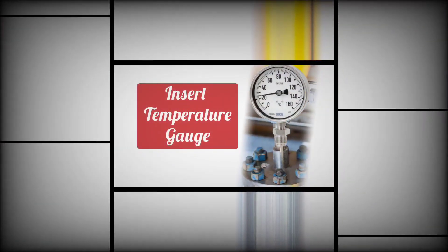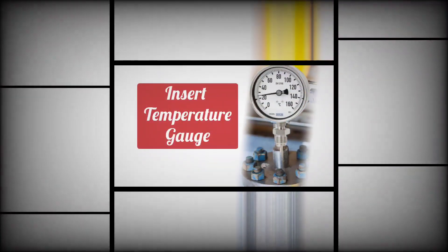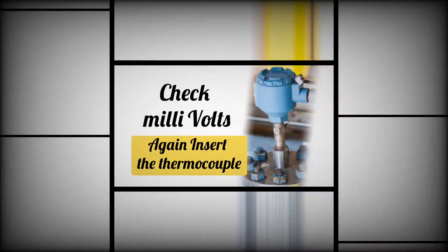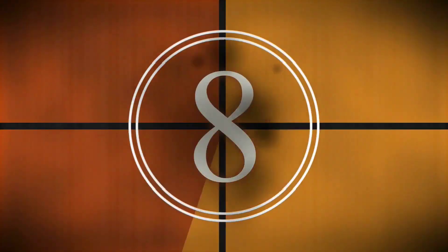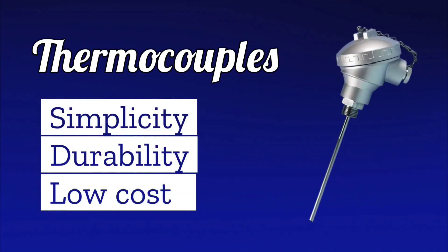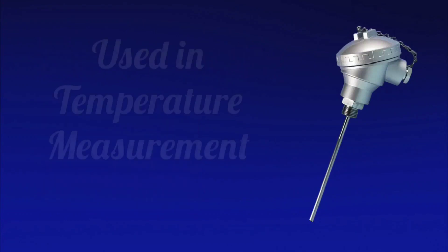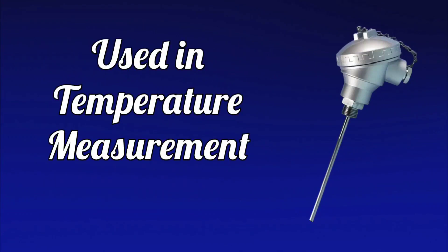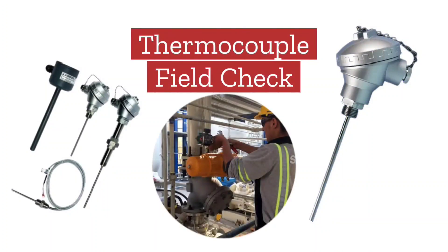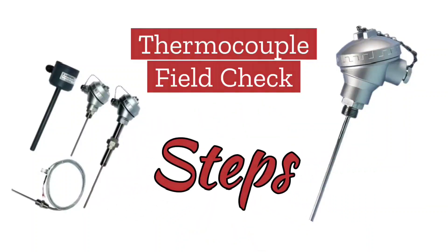Thermocouples, due to their simplicity, durability, and low cost, are commonly used in the field of temperature measurement. Today we will learn how to check a thermocouple in the field. Let us understand the steps to check thermocouples in the field.